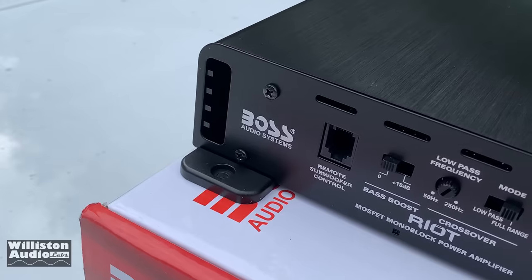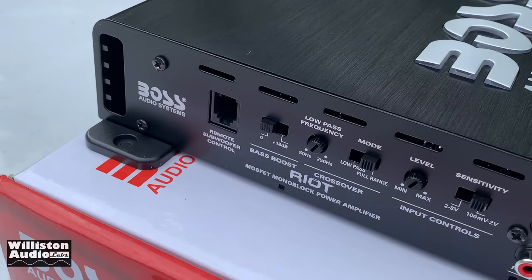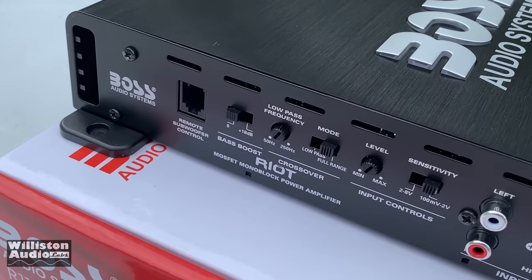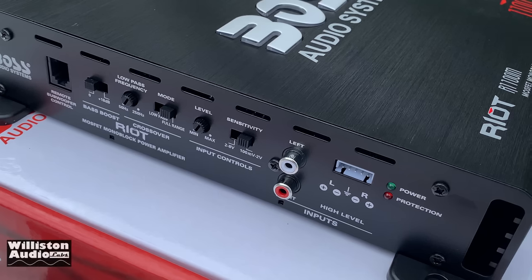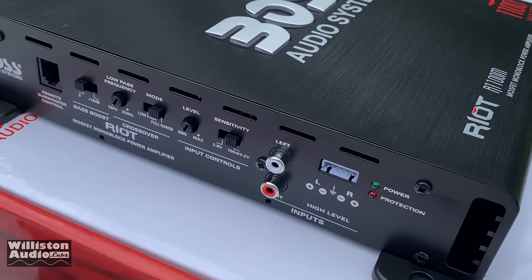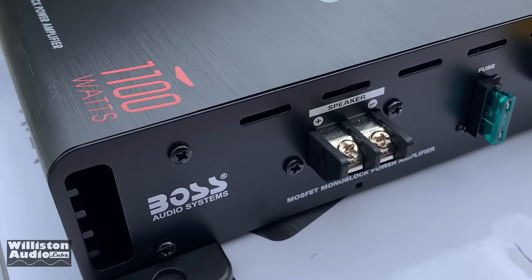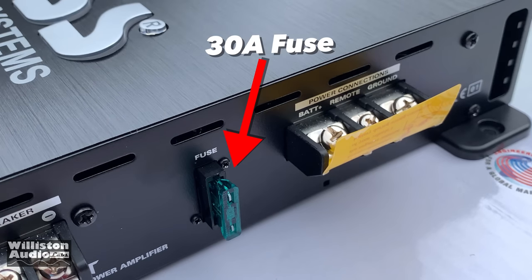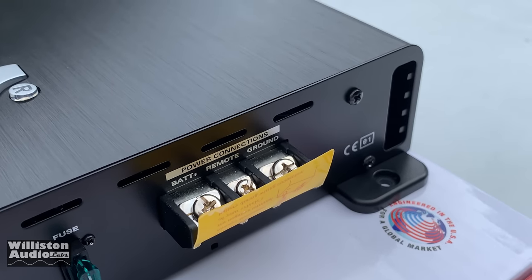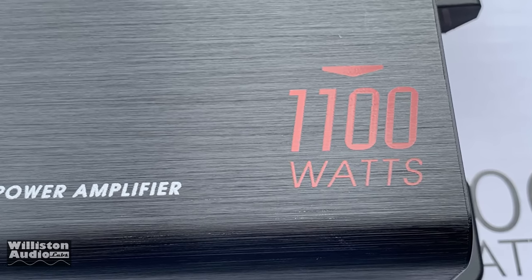Let's take a closer look at the amp. You can see the remote subwoofer bass control, which is an RJ11-style connector. Bass boost is 0 or 18 dB. Low-pass frequency from 250 down to 50 hertz. There's a low-pass or full-range switch, a level and sensitivity control, RCA level inputs or high-level inputs, and power and protection LEDs. On the opposite side are speaker-level outputs via regular screw-down connectors, a 30-amp fuse, and the battery, remote, and ground connections — also screw-down terminals, so you'll need spade-style connectors for proper wiring.